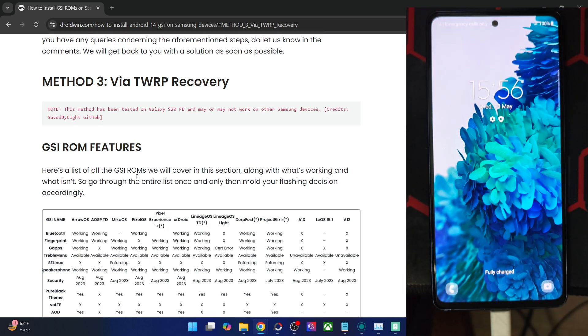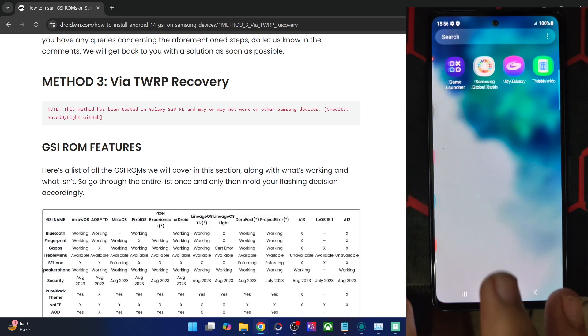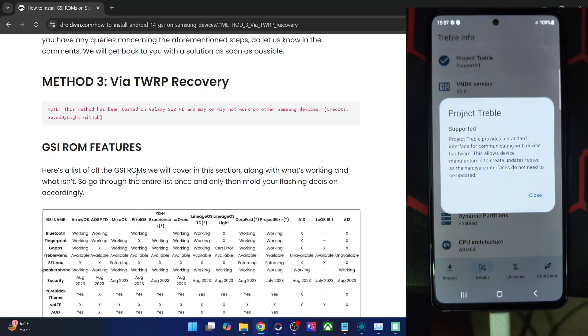Provided your phone is Treble-supported, to verify, install the Treble Info app from the Play Store, then launch the app, go to the details tab, and make sure it's shown as supported next to Treble. As you can see in my case it's supported. Nearly all Samsung phones which launched with Android 8 Oreo or higher should be supported.